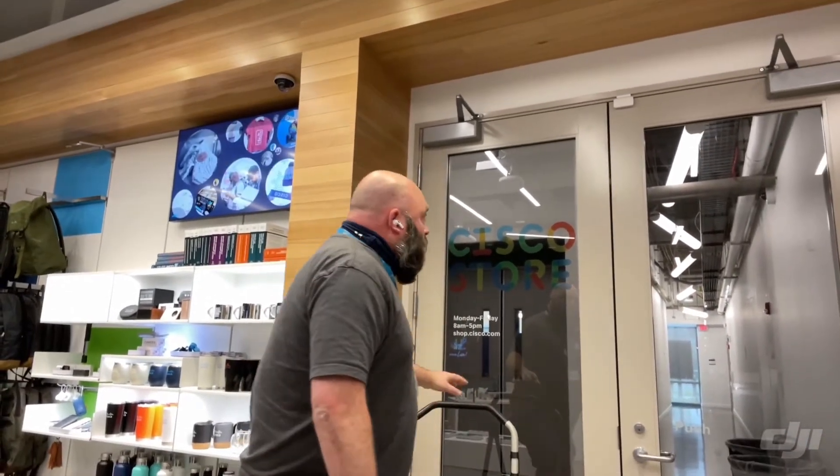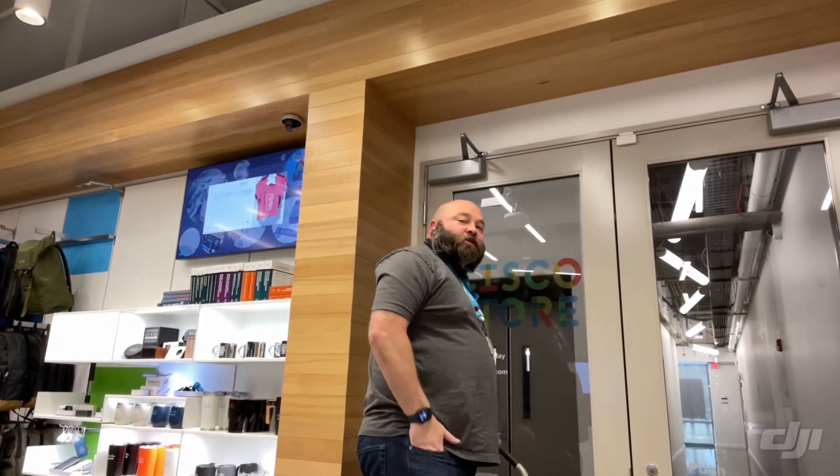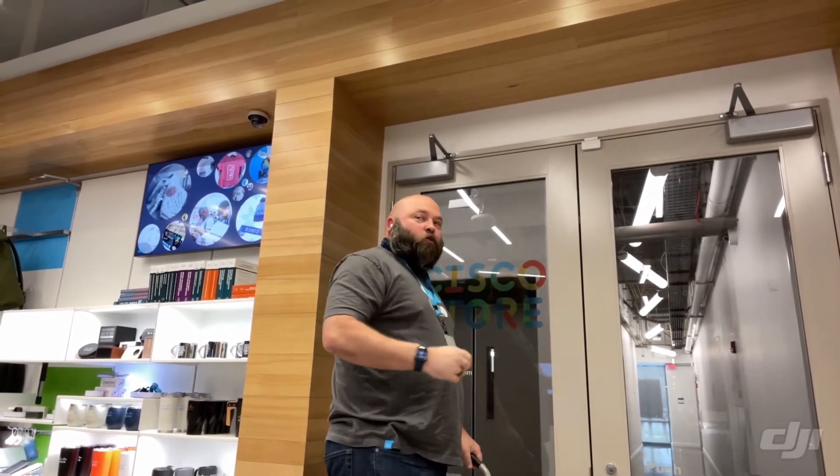Today I wanted to show you two new sensors we've installed in the store. The first one right up here is the MT20, which is an open and closed sensor. You could put this on your server racks and things like that, but also on our doors.